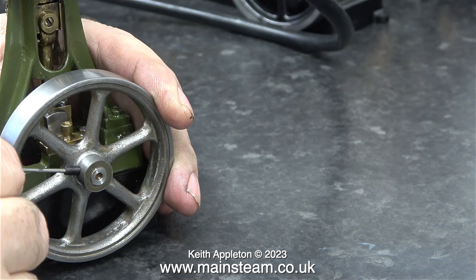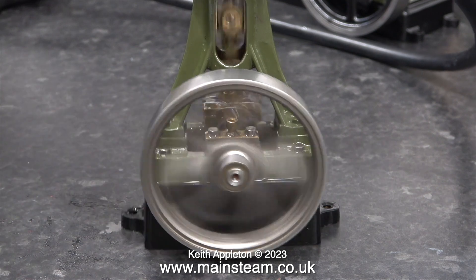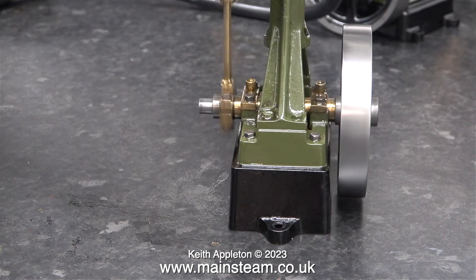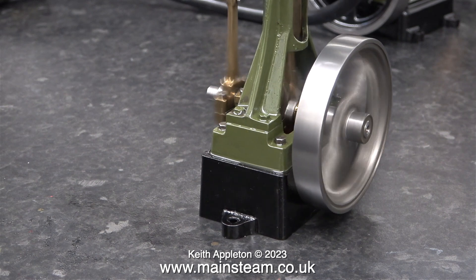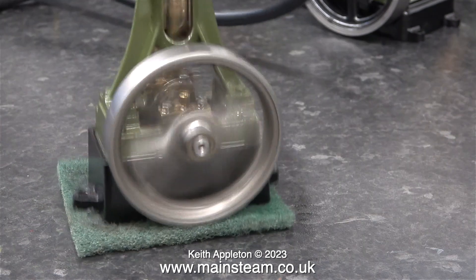Time to fit it to the engine and give it a try. This long grub screw does need shortening — I am aware of that. The physical appearance and concentricity of the flywheel is much improved. Running the engine and changing its position, you can see the flywheel is running quite true on the outer edge — the outer edge was always okay, but now the rest of the flywheel looks much better. It's not perfect, but it's a lot better than it was.